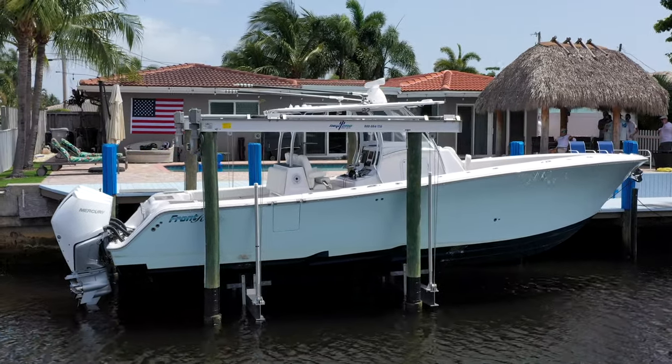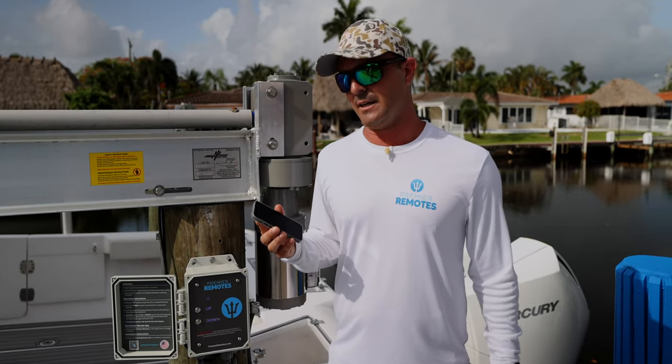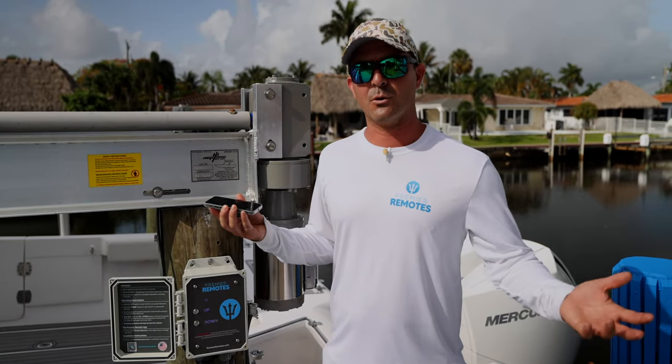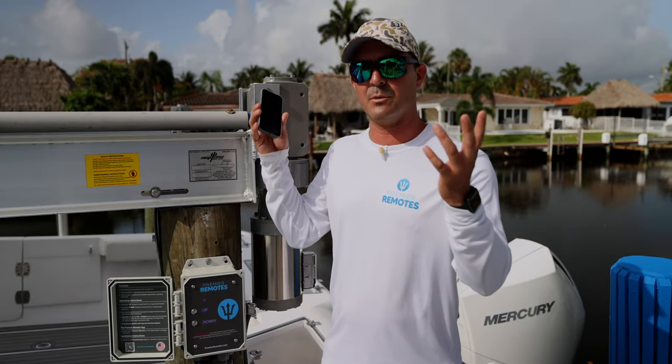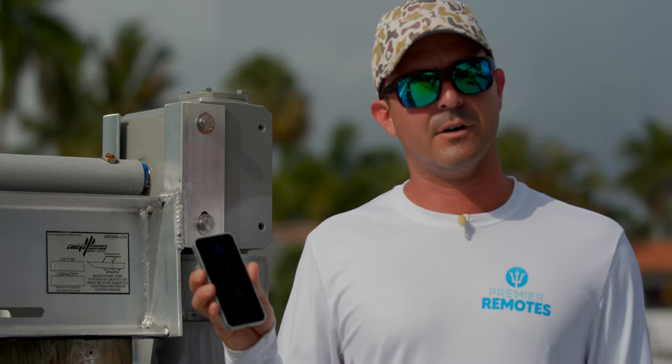Another feature we included is lighting control. On our lighting page, you can hold up to 800 watts of lighting — whether you want underwater lights, sobering lights, spreader lights, or even a party mode — all right here on the phone.